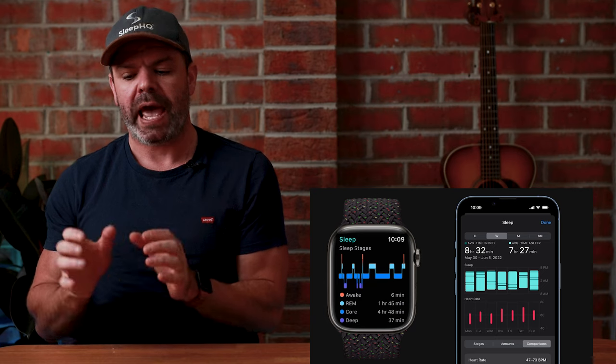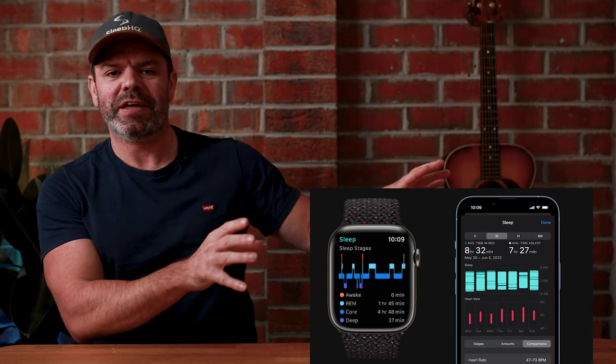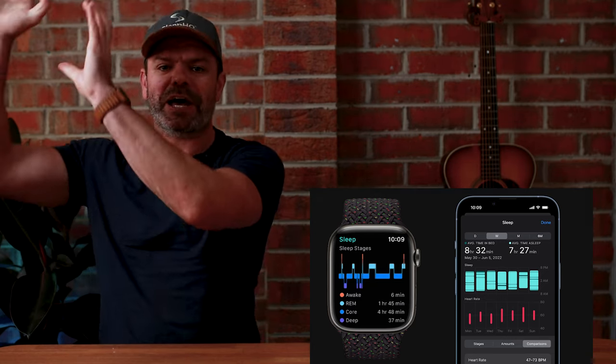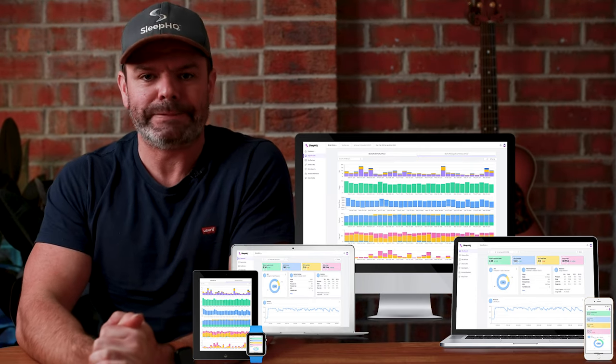Here's how it all works: the Apple Watch records your sleep stage data and sends it to the Sleep category in Apple Health. When you open up Sleep O2 — that's our app — it looks to see if there's any new sleep stage data in Apple Health. If there is, it grabs all that information and sends it up to the Sleep HQ cloud to view alongside your CPAP therapy data.